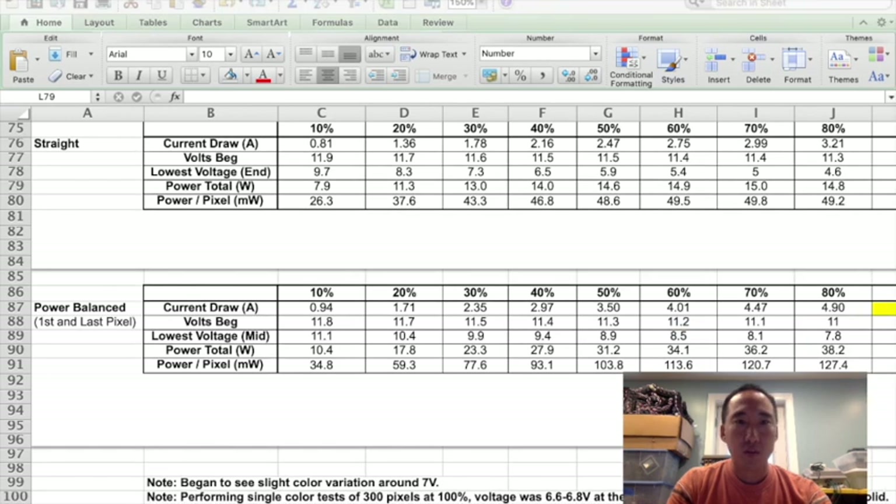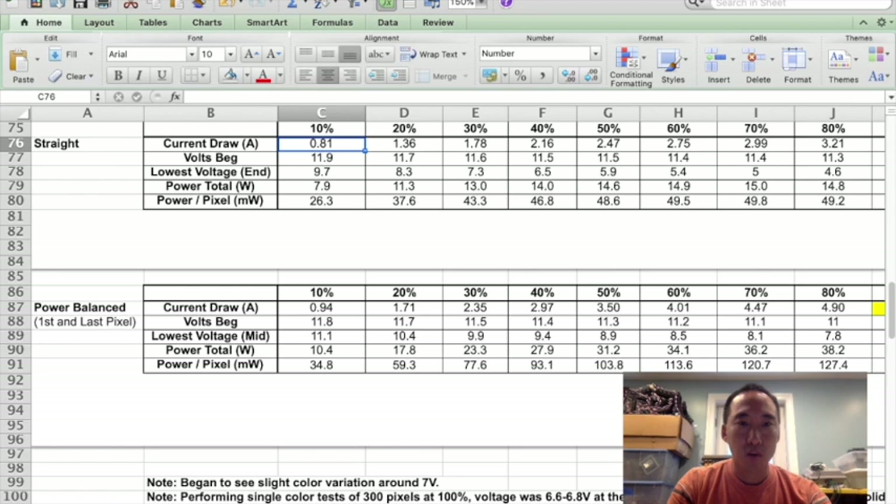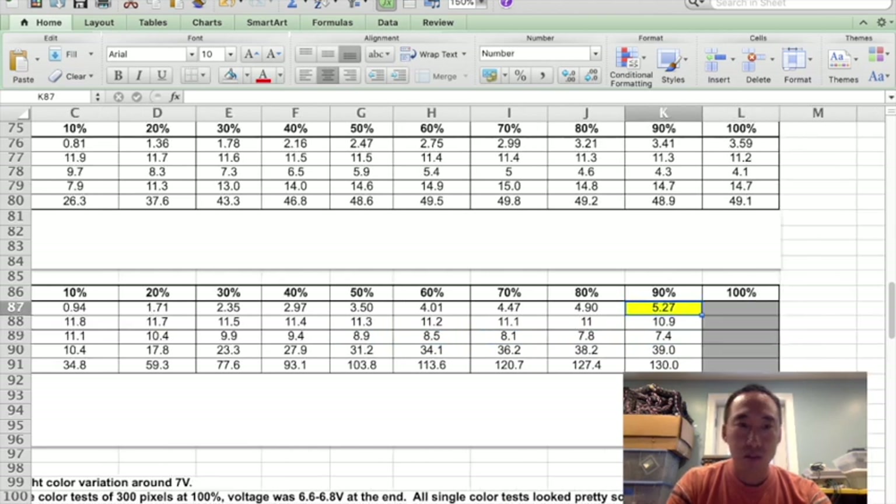When we power balance, even at 10% we're drawing a little bit more current and using a little bit more power because the voltage is more consistent across the line. The voltage at the beginning is slightly lower. At the end, comparing straight versus power balancing, the lowest voltage we're seeing in the middle for the power balanced setup is 11.1. As we get farther up the power output, the numbers change pretty significantly. At 90%, we were pulling 5.27 amps, whereas without power balancing we were only at 3.41 amps. You do have to be careful — when you power balance, you're going to draw more current because you're getting better voltage to all the pixels. But the benefit is that 7.4 volt floor improves and the color will look consistent from beginning to end.